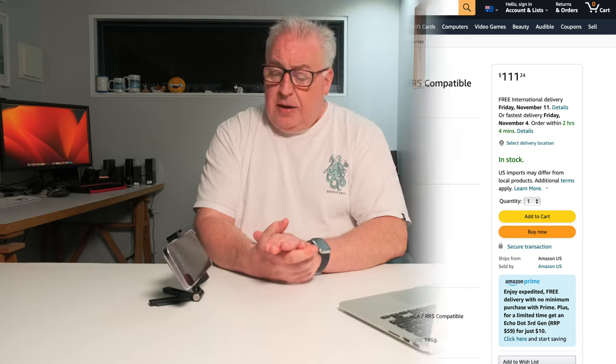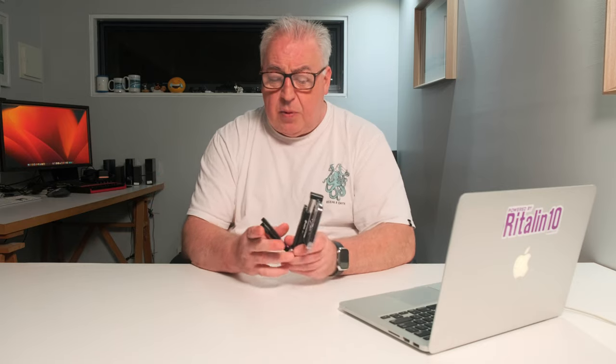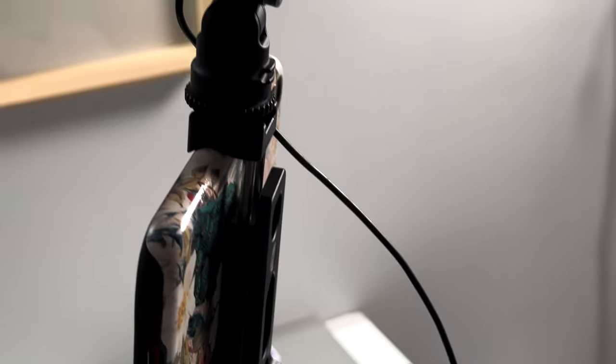I have to say I do not mind that price at all. Now I've had this thing for about a week and seen how beautifully engineered and wonderfully designed it is — I really really like it and I think it's worth every cent of the 120 bucks I paid for it.